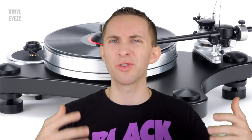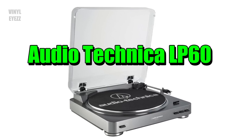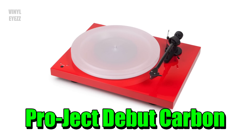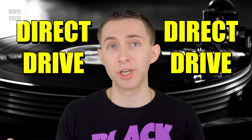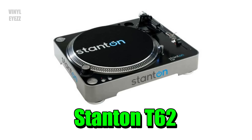So you really have to consider a lot of factors — most importantly, budget. If you're looking to buy your first turntable and you don't really know where to start, I can definitely point you in the direction of the Audio Technica LP60, the U-Turn Orbit, and the Project Debut Carbon, all of which are belt drive turntables. And if you want to go direct drive, then I'd suggest picking up the Audio Technica LP120 or the Stanton T62 — those are both pretty high quality as well.